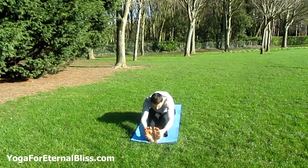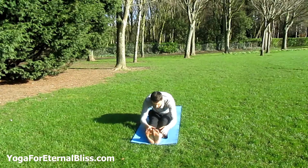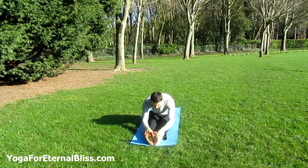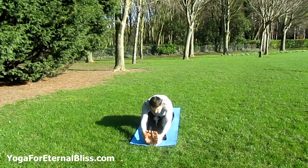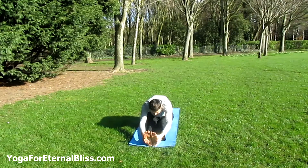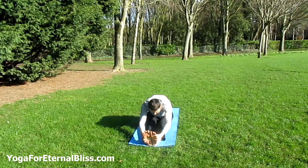If you cannot reach the feet, that's perfectly fine. Hold your ankles or your shins. Take your chest over the legs — don't worry about getting your nose to your knees. Elongate the spine, breathe gently. The gaze is at your feet.